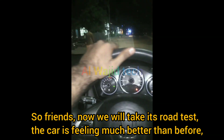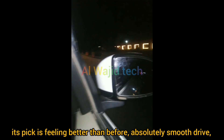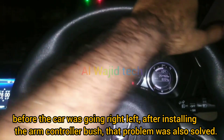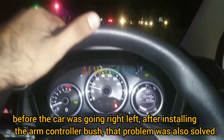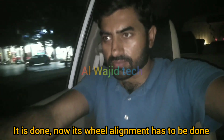Friends, now we will take it for a road test. The car is feeling much better than before — the pickup is feeling better, absolutely smooth drive. Before, the car was pulling left and right, but after installing the new arm bush, that problem was also solved. Now the wheel alignment still needs to be done.